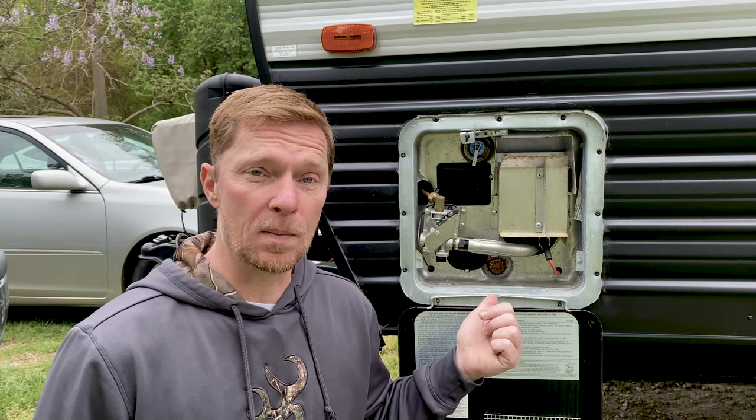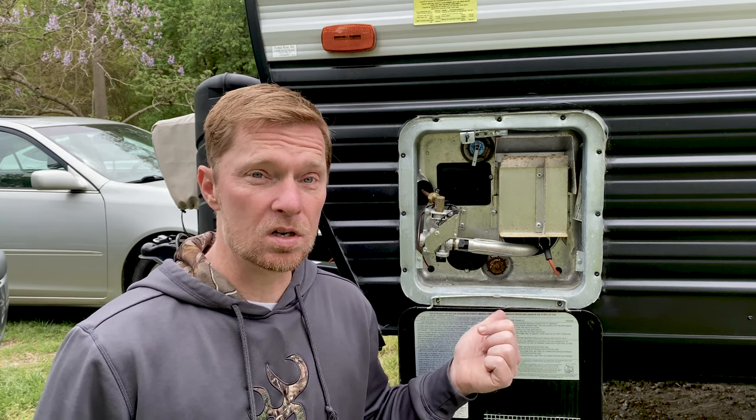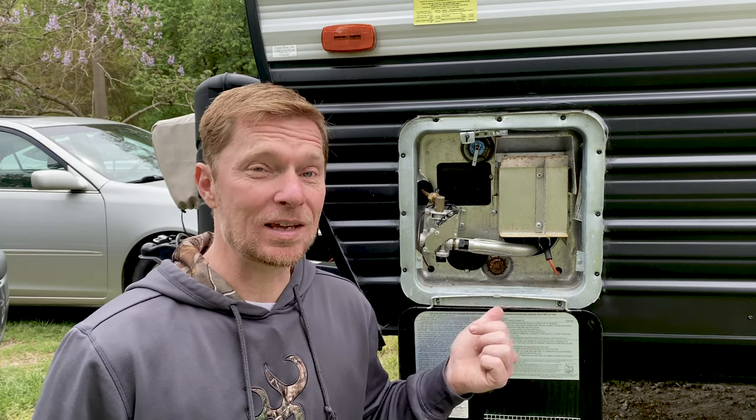So let's get into talking about the different types of systems that I have from the electric to the propane. And then from there, we'll go into talking about how the tank works, where it stores the water, and then how the tank actually works.